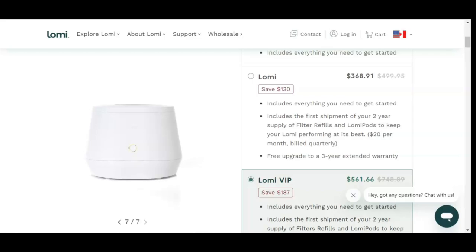The Lomi arrived quickly and I set it up several days later. It is easy to set up and use, and the directions are very clear.